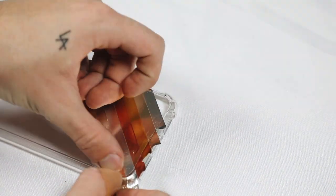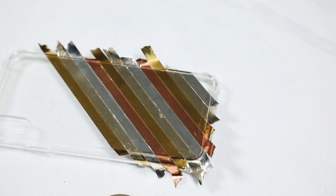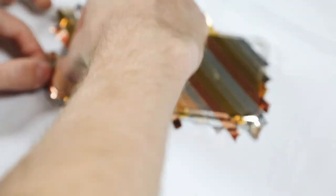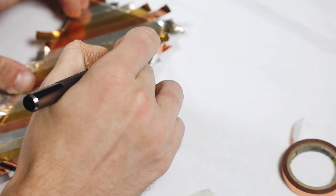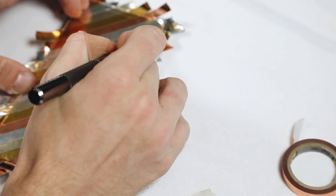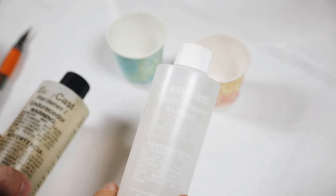I realized that if you just put the tapes on, they're not going to stick on the phone case forever, so I X-Acto'd off the excess and then used the Easy Cast resin, which is incredibly amazing to work with.